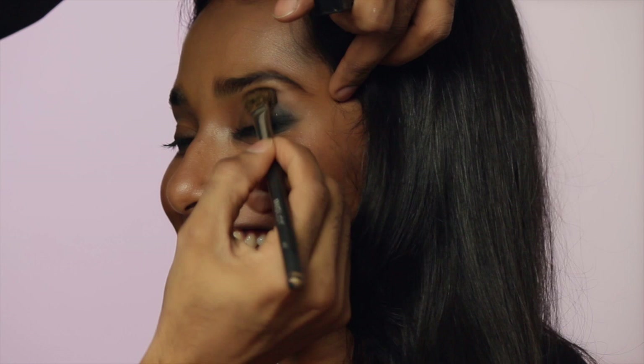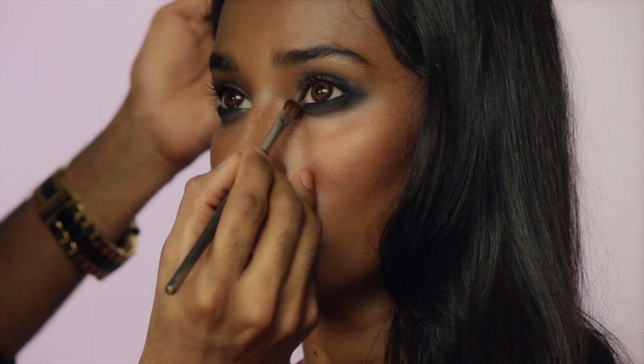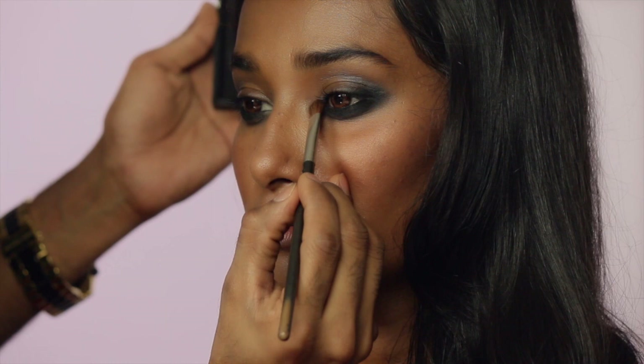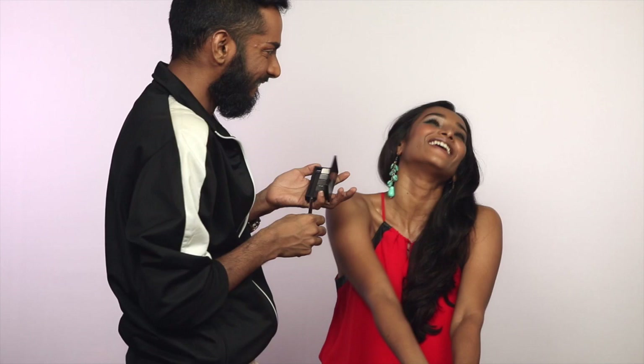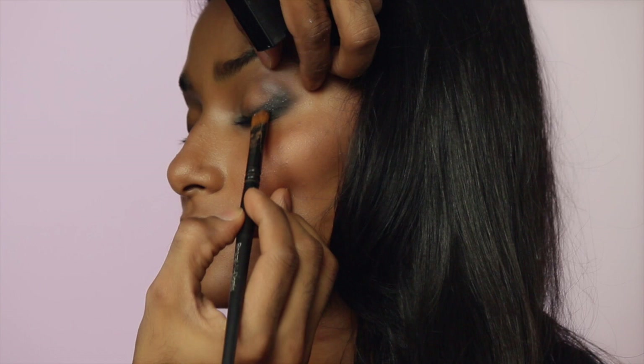I'm taking this white eyeshadow — take the white, place it on that inner corner and blend. For those of you wondering why I'm ignoring the glittery silver, I'm going to use that now. I'm taking this — melodramatic — just in the corner, place that shimmer right there. The whole palette is useful.